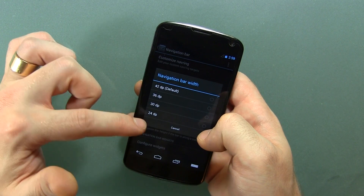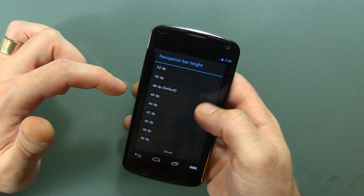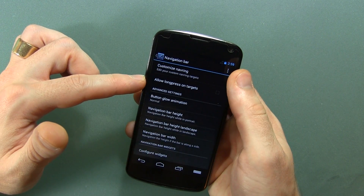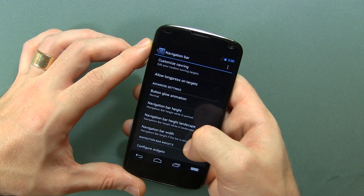We can actually make the navbar bigger. We're on 48 right now. What if we bumped it up to 52? It gets a little bit bigger. I don't know if you guys saw that or not, but it did make it a little bit bigger.